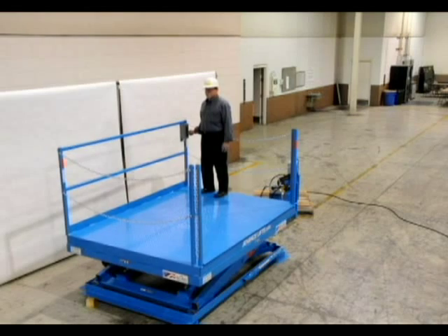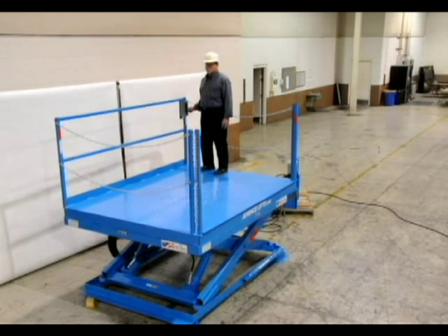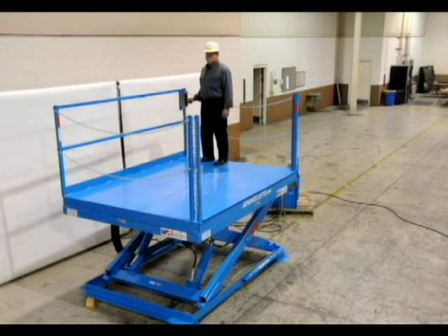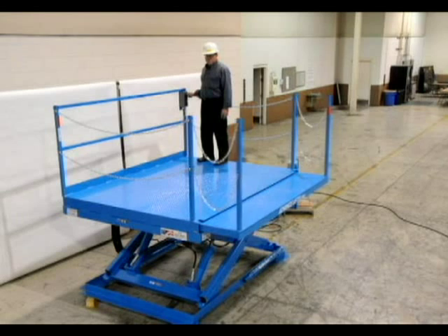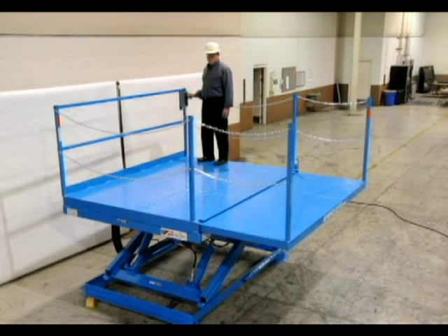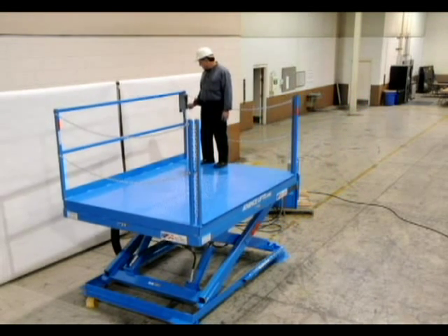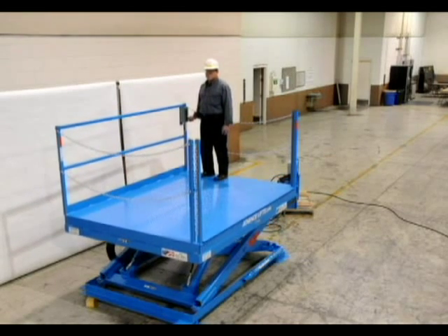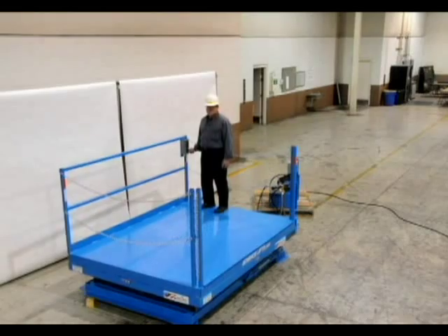First we would like to show you a standard dock lift that has been converted to a work access lift by adding a powered platform extension. This extension has a 500 pound capacity. You may notice, as we did, that when the extension is fully retracted the pipe stanchions create a possible pinch point, so after this video was recorded we moved the stanchions on the platform to create more room. Proper guarding on these units takes a lot of forethought.